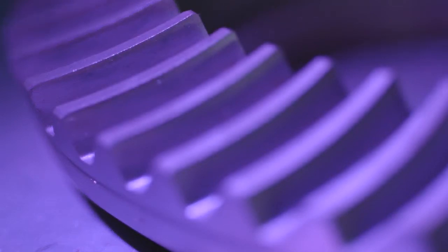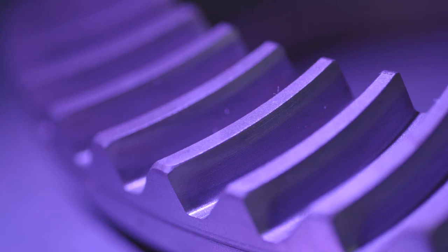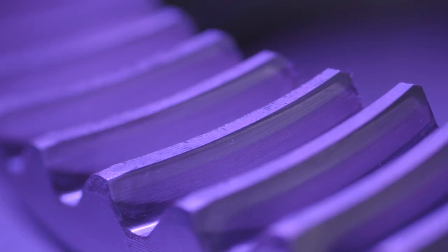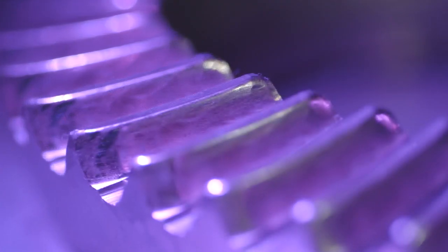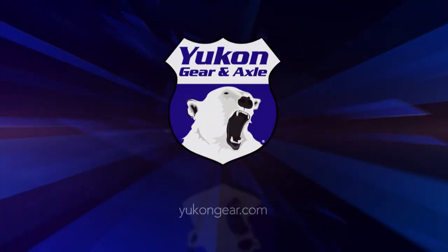Here is a brand new ring and pinion set. Here is an example of a ring and pinion set that has been properly broken in. Here is a ring and pinion set that was improperly broken in and it has slight damage. This is an example of a gear set that has undergone catastrophic damage.